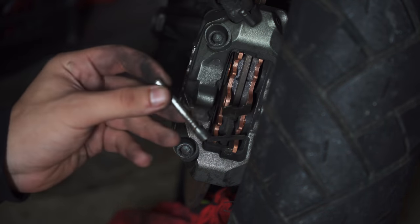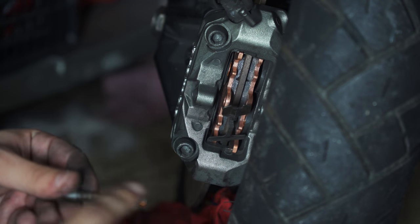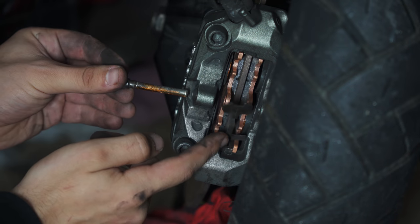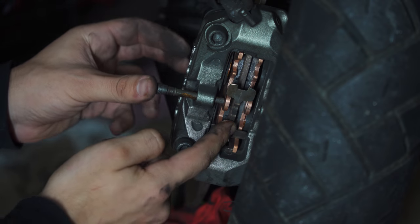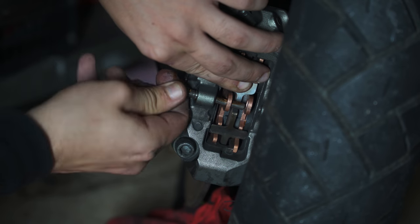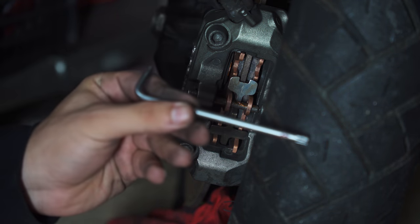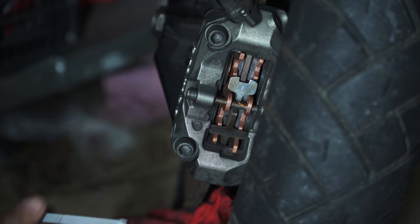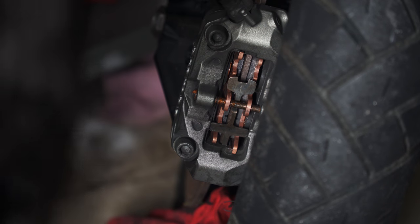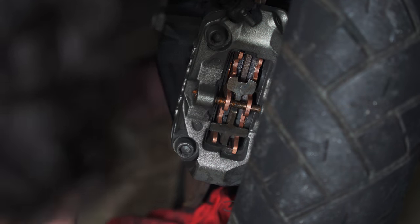Before putting in the retaining pin, give it a good clean and also put some copper grease on it so the pads can slide easily on it. Put the pin inside the caliper from this side, make sure it is lined up with the pads and the retaining clip, then go ahead and tighten it with your torque screw. Now that everything is done, just one step left — put the split pin back on the retaining pin.